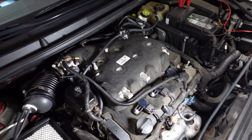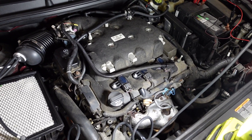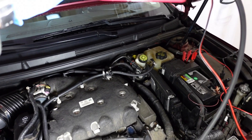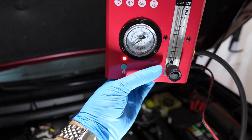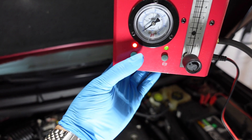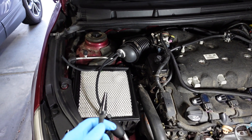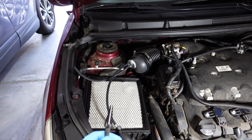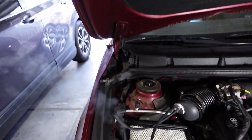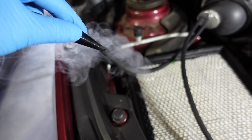Now I'll show you how this works. If you switch on only the smoke button, it only makes smoke, but you want to turn on both buttons. You can see plenty of smoke coming out. Now let me hook this right here and put it inside the intake.